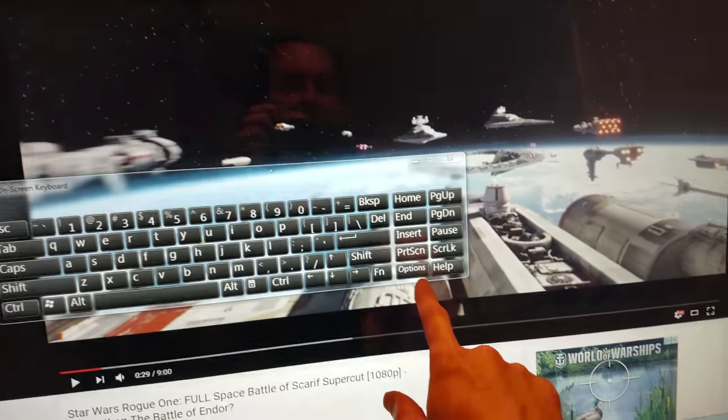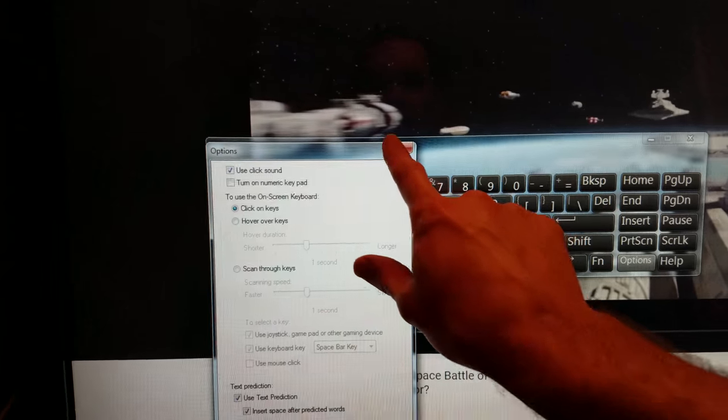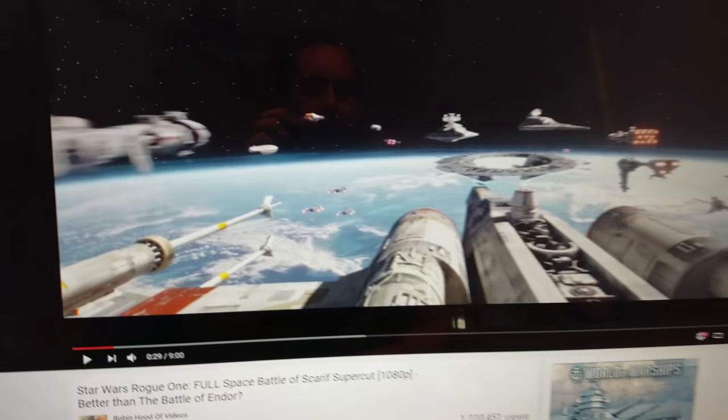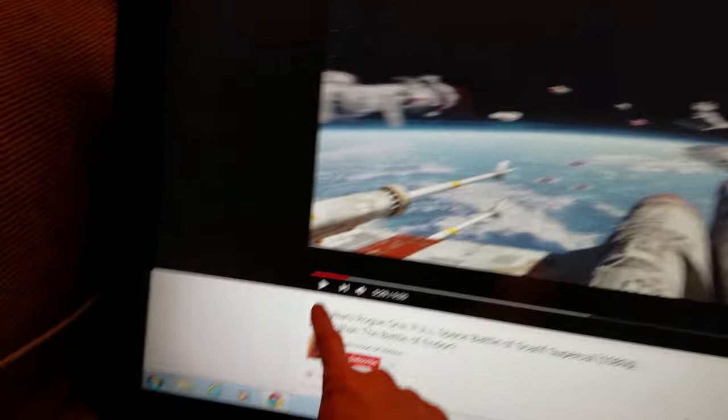If you want to turn off the click sound, you can just hit Options and uncheck 'Use click sound.' You can turn that off when you buy it if you prefer. Also, I've got a video queued up — I just want to show you what HD video looks like on the screen.